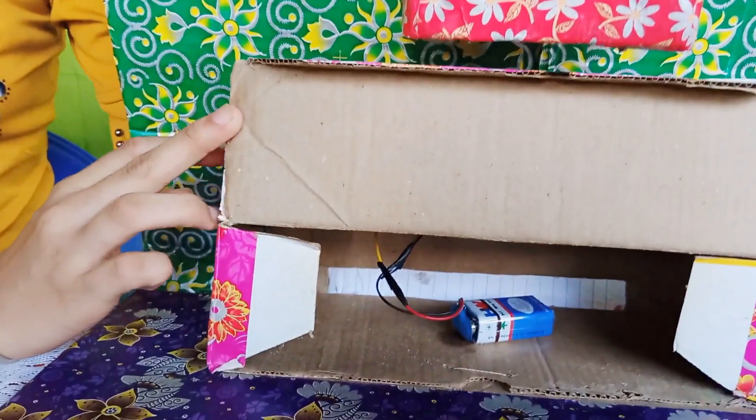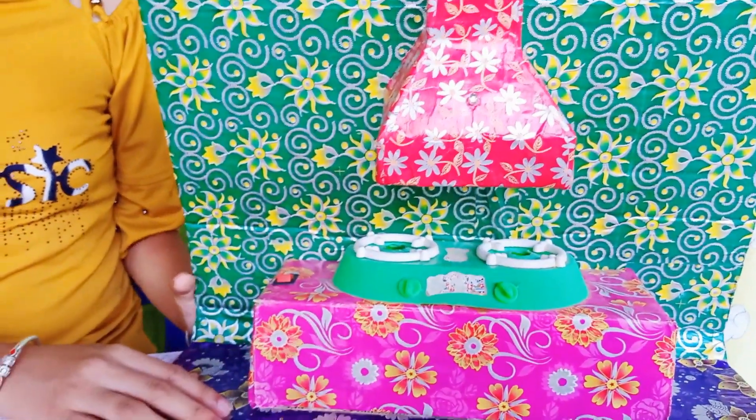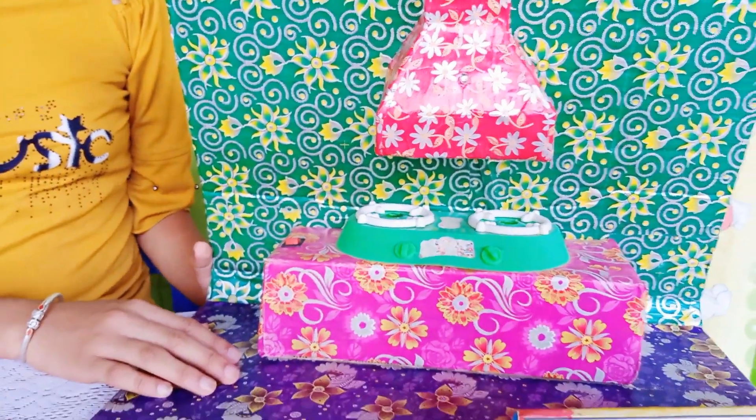Now connect the battery to the fan through the switch and indicator LED. Gum the required color papers to make it more attractive.